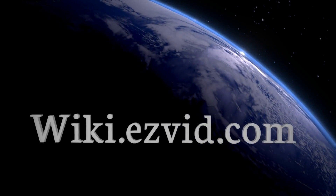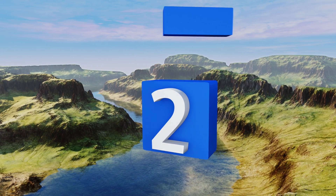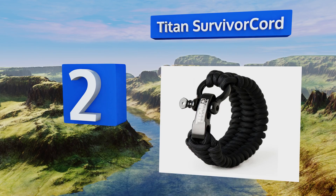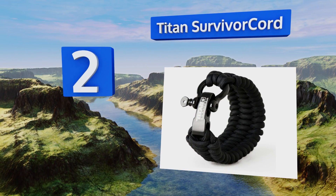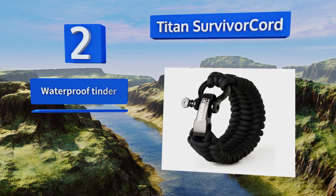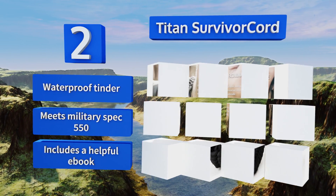At number two, made with 11 feet of woven snag-wire fishing line and waxed jute, the Titan Survivor Cord has everything you need to make an emergency situation a little less dire. It ships with a spare fastener so you can be as rough as you like with it. It includes waterproof tinder and a helpful ebook, and meets military spec 550.